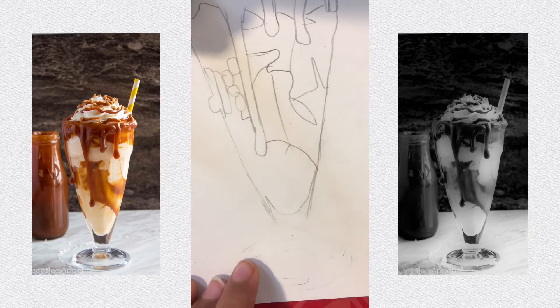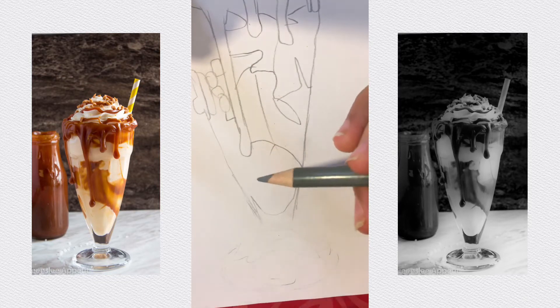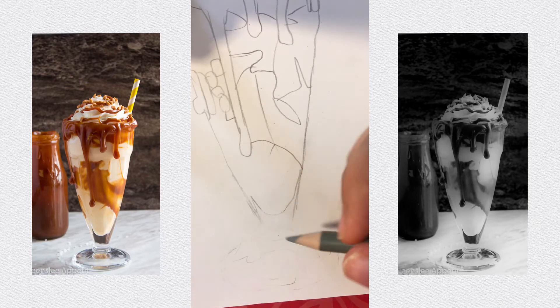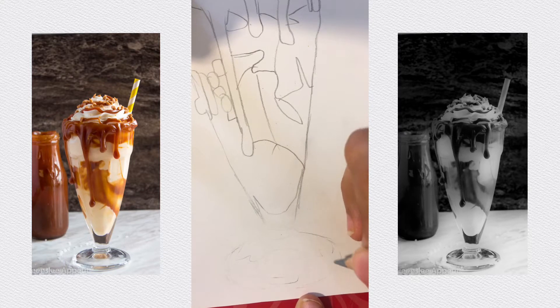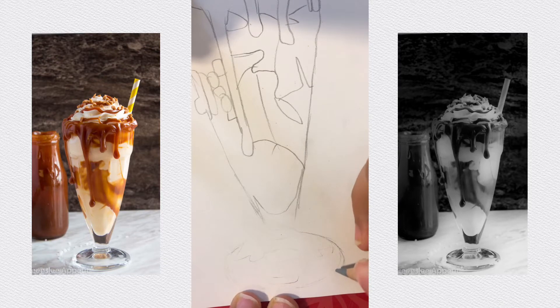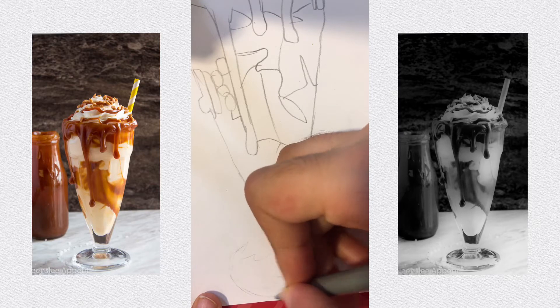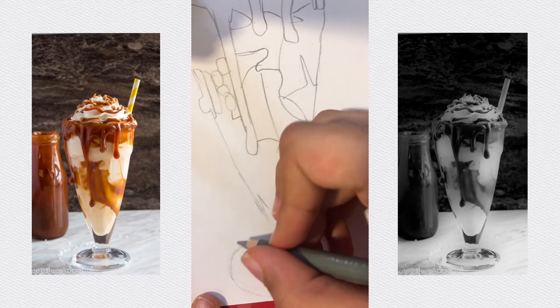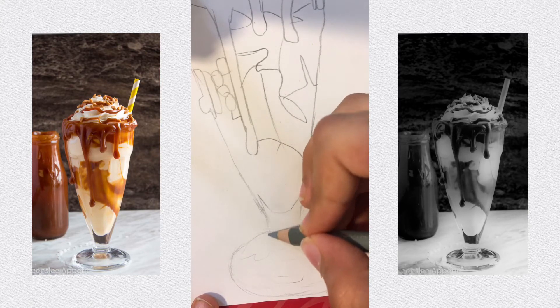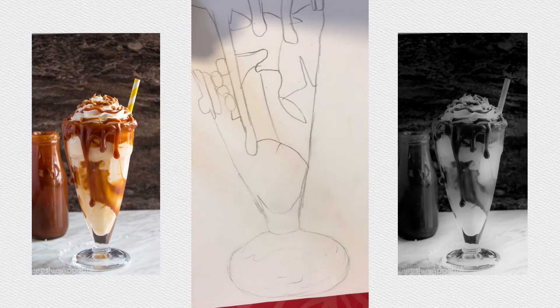Let's start off with the gray color — take the middle shade, the lighter gray between lighter and darker gray, and give a nice outline. Okay, that's the little outline.